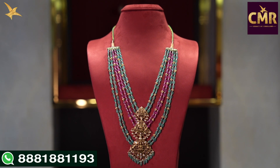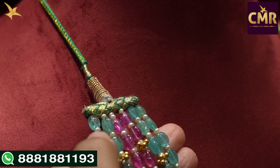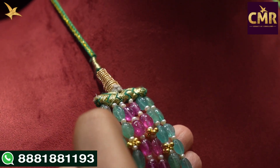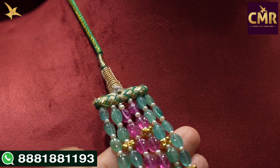We have a lot of ruby beads. Look at the center part — I have a nice design to show you today. I have a nice 6 lines. The first two lines also have semi-precious emerald beads, and the two beads in the center are semi-precious ruby beads.